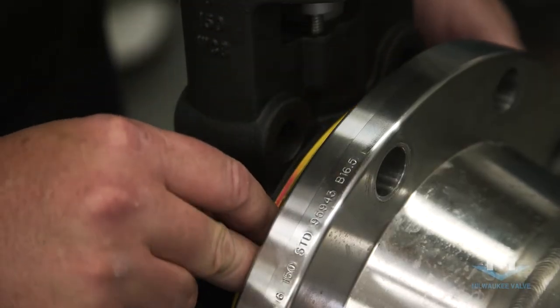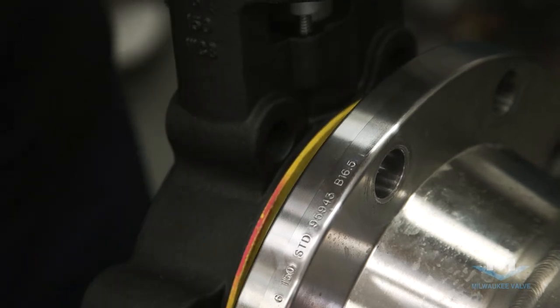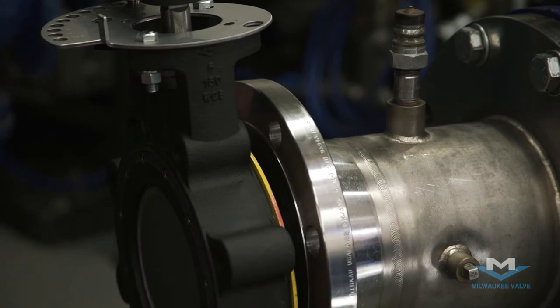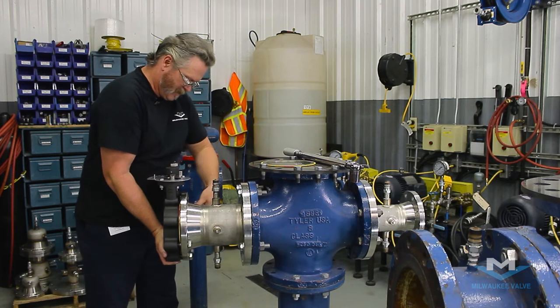You want to insert onto the four bolts so that the gaskets will line up. Once you have the gasket material in, you want to install the rest of your bolts finger tight.